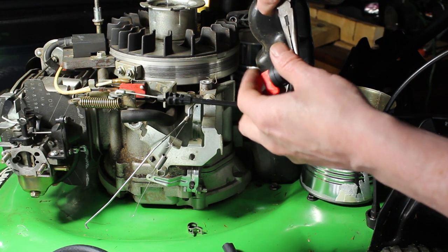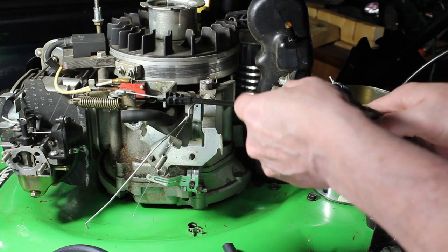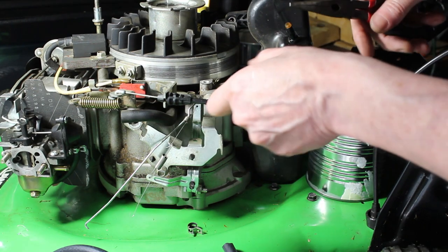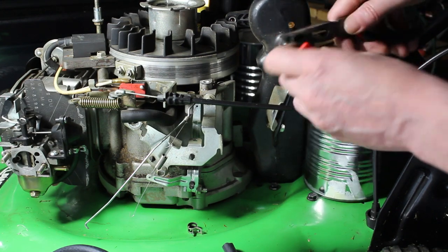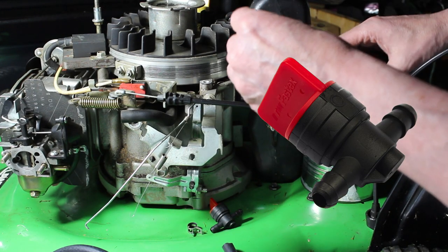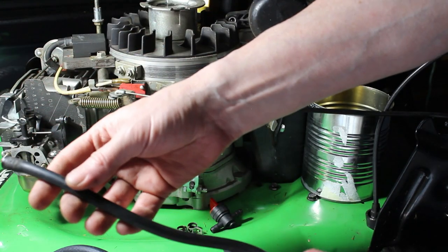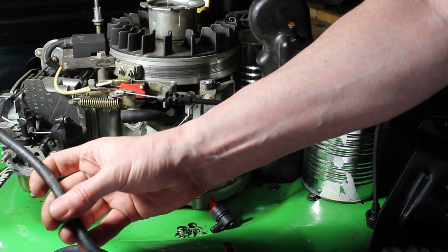We're going to use this obviously. Tell me in the comments — do you guys have a lawn boy? How's it worked for you? I did that other video and it was pretty popular, people liked it, so I'm glad you guys enjoyed that. I enjoy working on these things. Here's the shutoff we're going to use, and we're going to need this other clamp from this side. There's our old hose — I don't know if you can see it, but there's a bunch of cracks in it, so it was only a matter of time before that would start leaking.